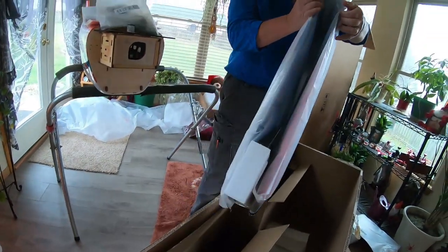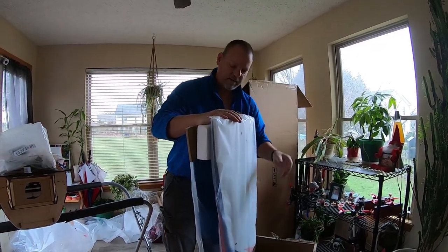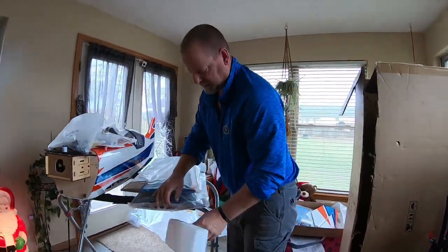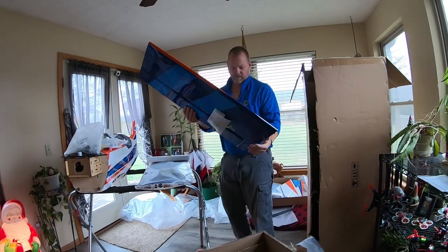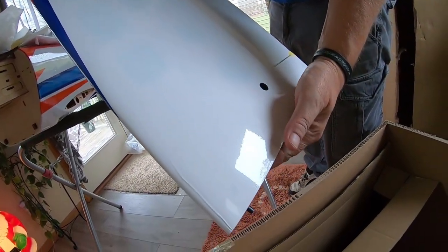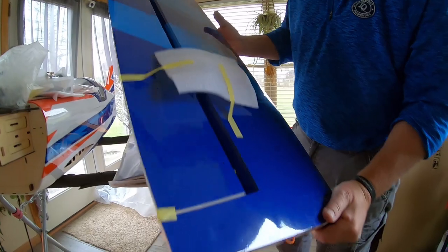In this second box we've got the other set of wings — the bottom set of wings. If you have never flown a Flex product, you should really try one. It's always nice unwrapping a brand-new airplane. We've got a little wrinkle right there, but that'll just come right out with the iron or a heat gun. Beautifully done.